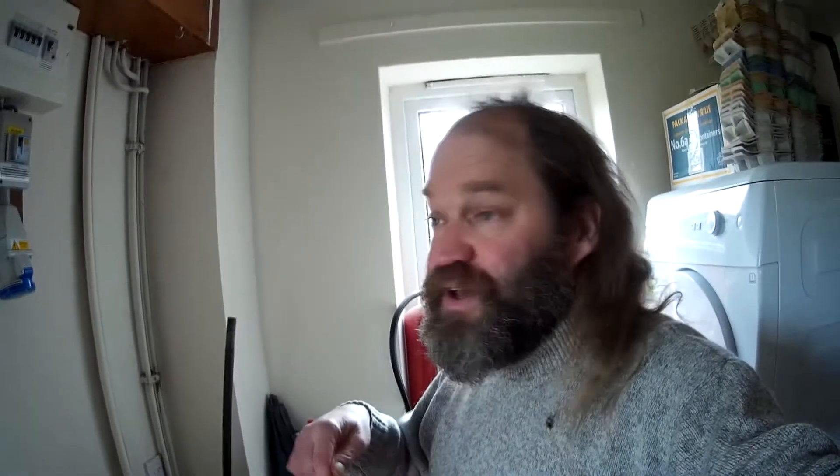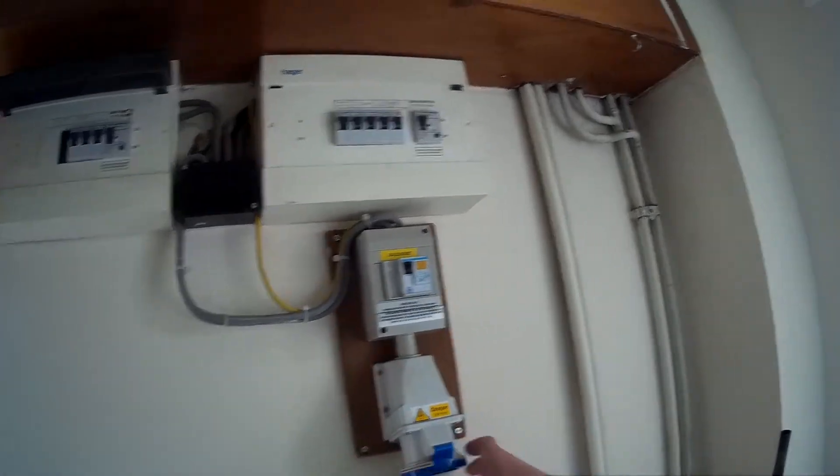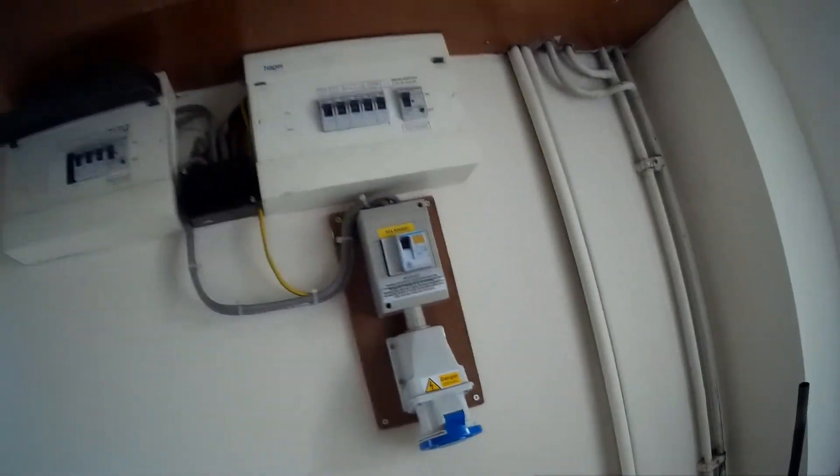The problem I had with the last lot of Tesla coil experiments I was doing from here was that I kept blowing the house electrics, with a lot of weird things going on. So I thought I really needed to up our game a little bit with the power supply section. Fortunately, our house — unusually for domestic premises — has a separate 32-amp single-phase outlet in the utility room.